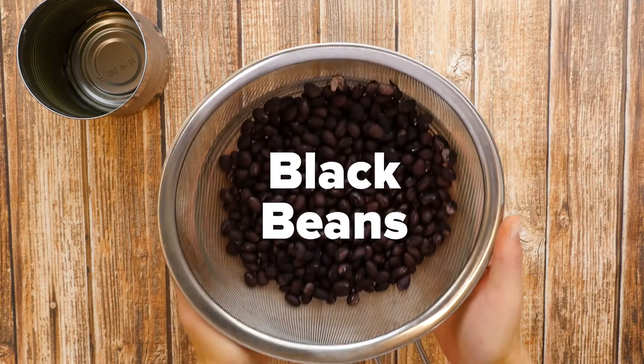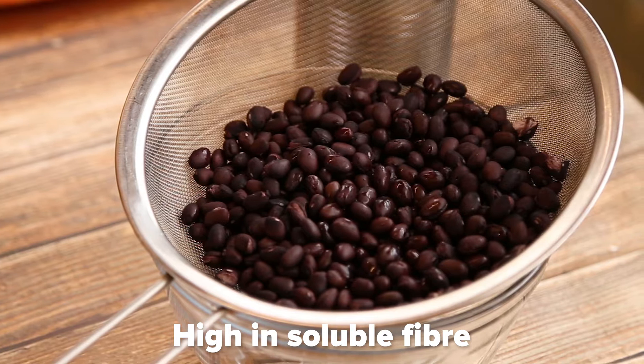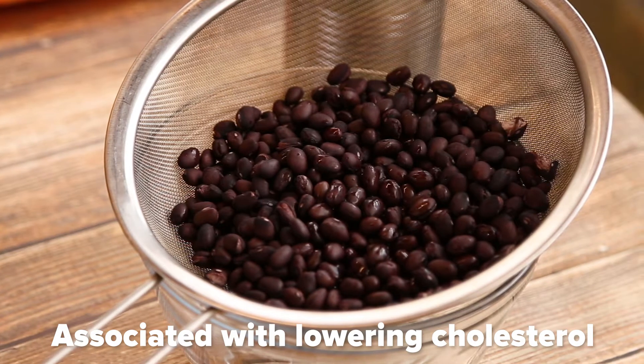Black beans are a great source of plant-based protein and exceptionally high in soluble fiber, which is a type of dietary fiber that's associated with lowering cholesterol levels.